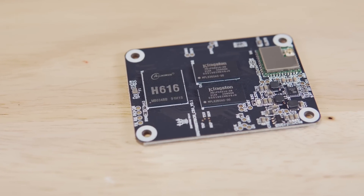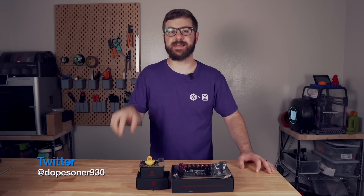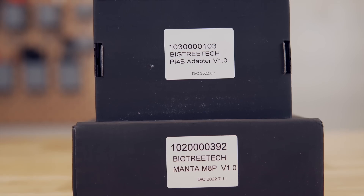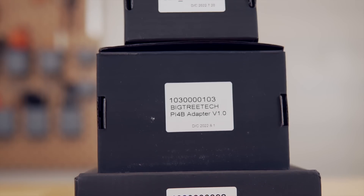The CB1 is developed by BigTreeTech and is the exact same form factor as the Raspberry Pi CM4. This is really exciting news for anybody that's interested in Klipper. BigTreeTech sent over the Manta M8P, and in today's video we will be diving a bit more into these new boards as well as the CB1. So without further ado, let's get right into today's video.